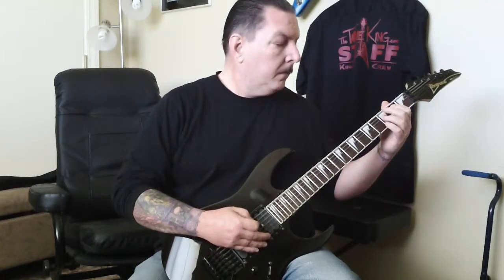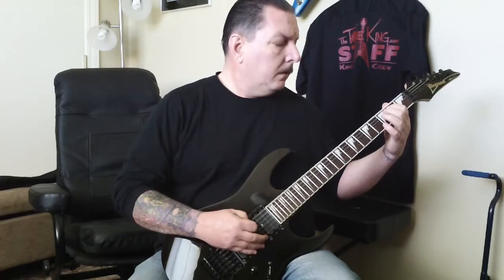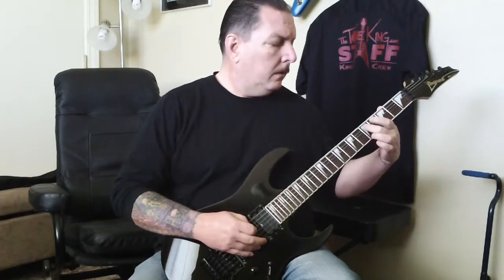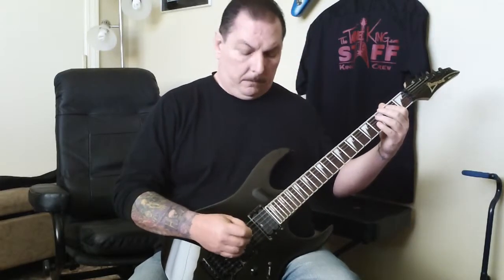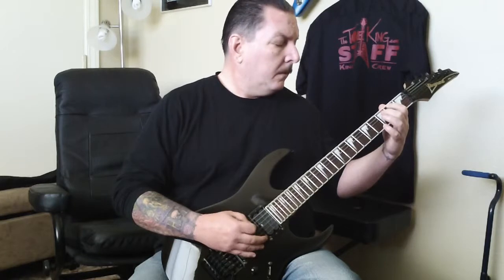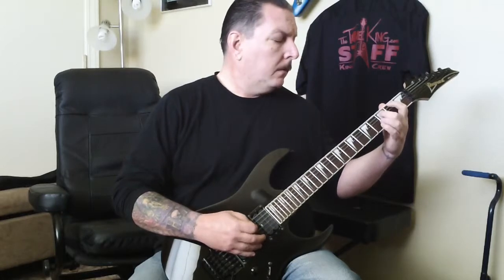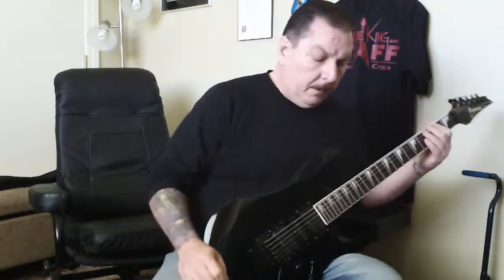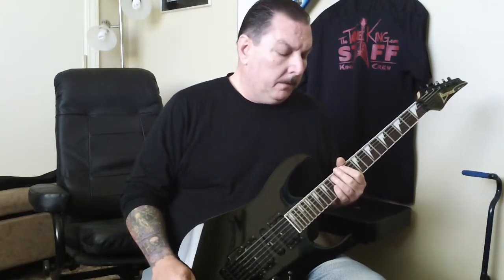And one more time... and last one. Okay, so there it is clean.